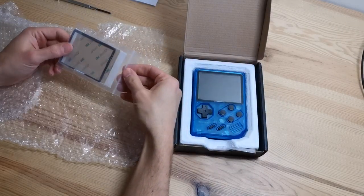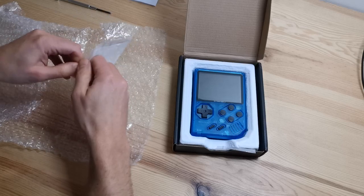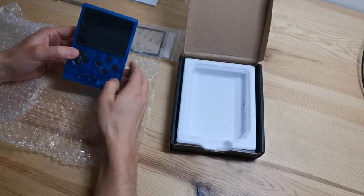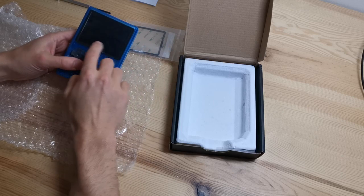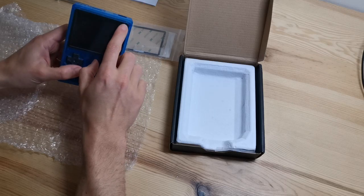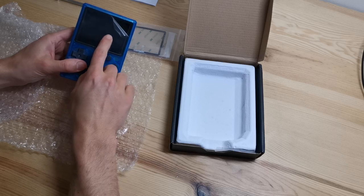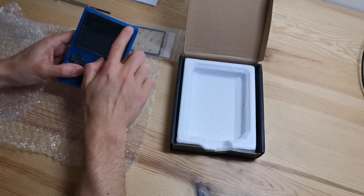This is the glass screen protector. If you want to install it, I will show you in the video how to do it, along with the console's PC protector. The first thing I want to point out is that if your screen has a lot of scratches like this one, it's probably that you haven't removed the protective film. You can remove the film and the PC protector behind it is very neat.